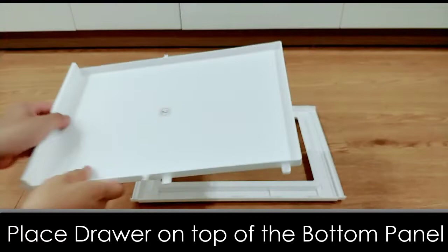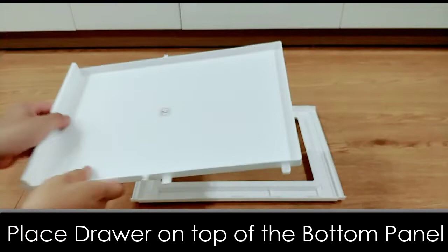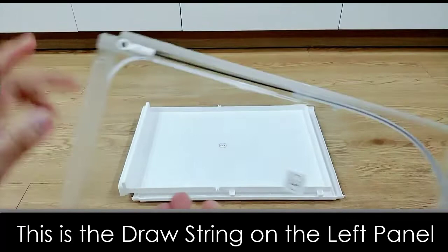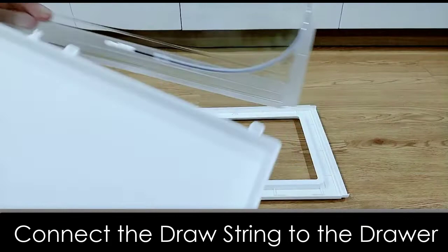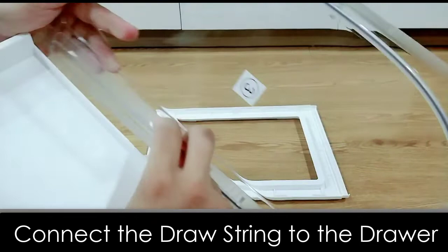Now let's pick up the left side panel. Notice the curved guide rail below the drawstring — it's for sliding the front door, and the other end of the drawstring is for attaching to the drawer. Let's connect the drawstring. It's simple; once you hear a click sound, that means you are doing it correctly.